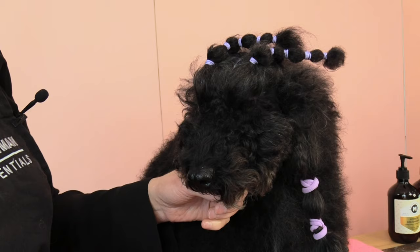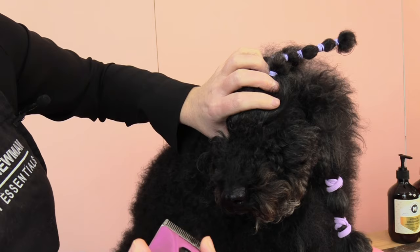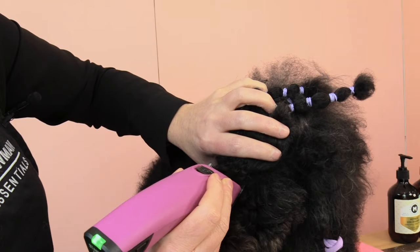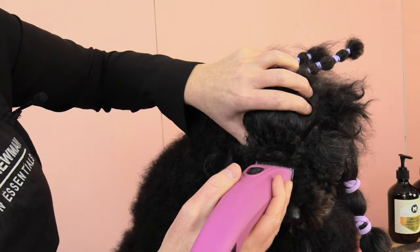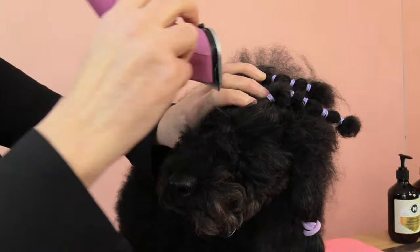As I begin to clip, I'll turn on my clippers and hold back the hair I don't want to clip. I'm only using one side of my blade for each corner of the eye. I gently come in and create my line. Once I'm happy with that line, I clip in reverse using the corner of the blade.